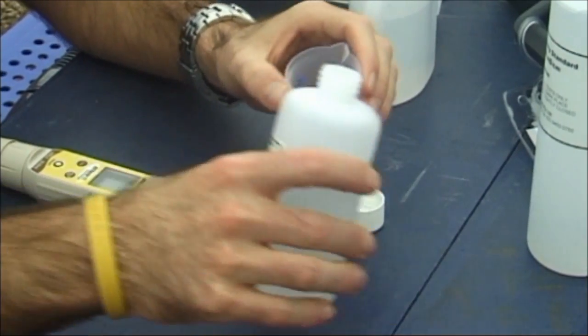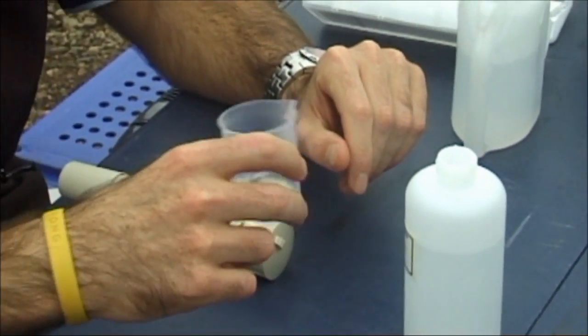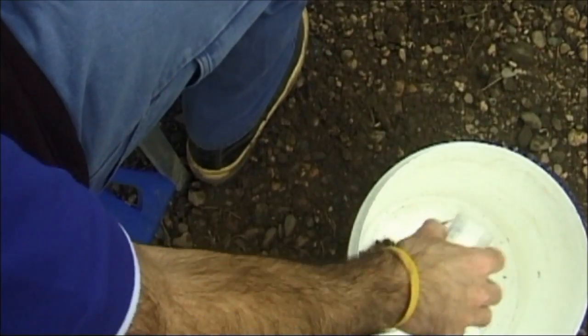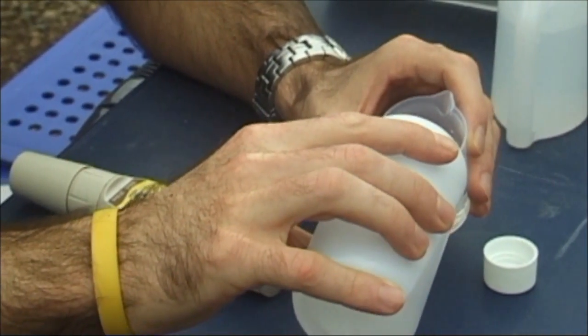Rinse a container at least twice with the calibration solution. Pour calibration solution into a container to a depth of 3 cm.